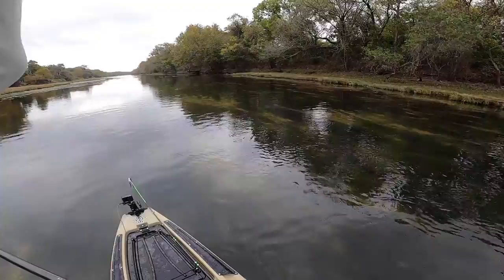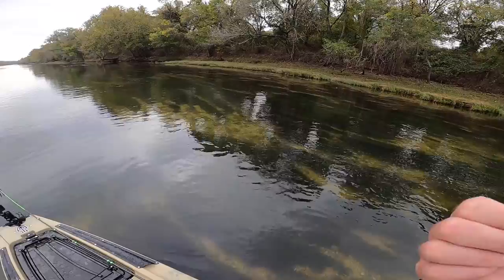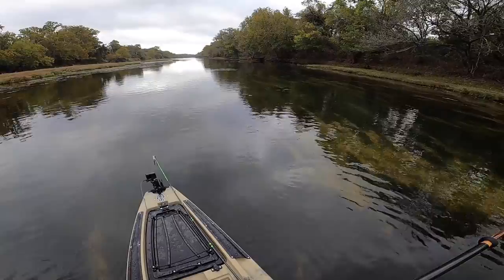Not a bad start — Cole and I spooked the fish, it pushed off, Cole threw the popping filthy frog at it and it came back and followed it in. It didn't eat, but it's good that it was still interested in the bait even after we spooked it. Half mission success, I suppose.